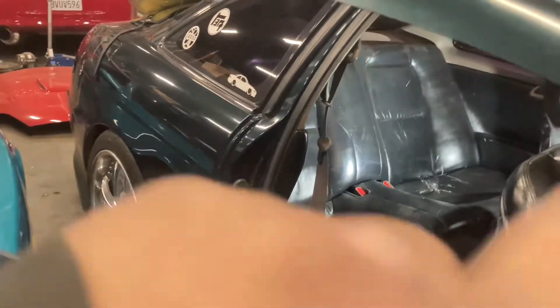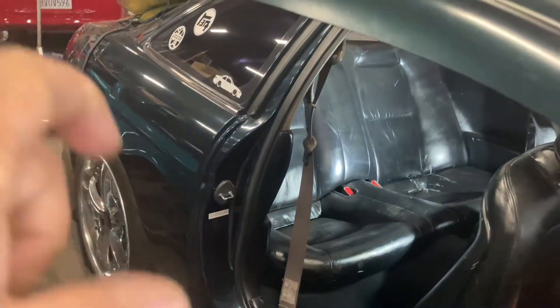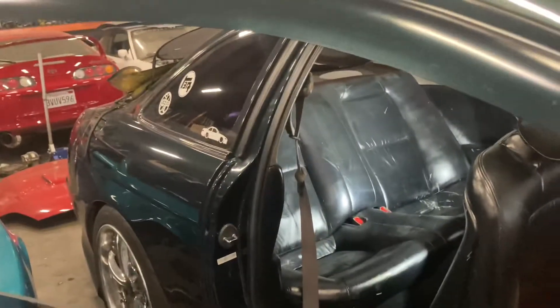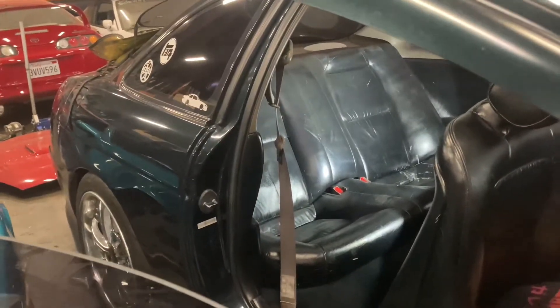I'm gonna time lapse this real quick. Basically you just slide the seat by pushing directly up, and the back seats and everything else come out — it's very, very easy. You get a flat head, pop the cover off, undo all the bolts, pull it directly out, maybe one little hose clamp, and you're out. I'm gonna go ahead and do this real quick and try to set up the tripod so you guys can kind of see what I'm doing.